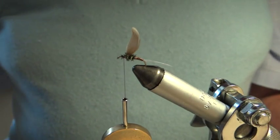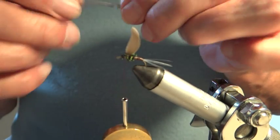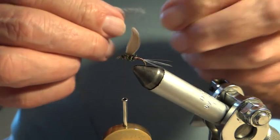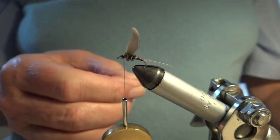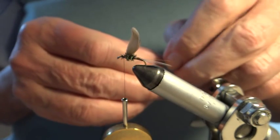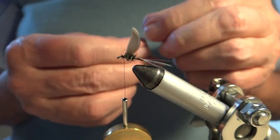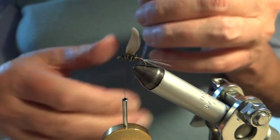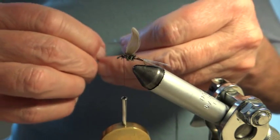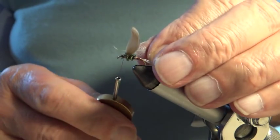Now I'm going to put in the hackle — it's from a saddle cape. It was white and I've dyed it blue, done greyish sort of blue, which is the colour I'm looking for for this fly. It's a fabulous fly to use on our local rivers during the early part of the season — in fact right through the season. I didn't quill that quite right.